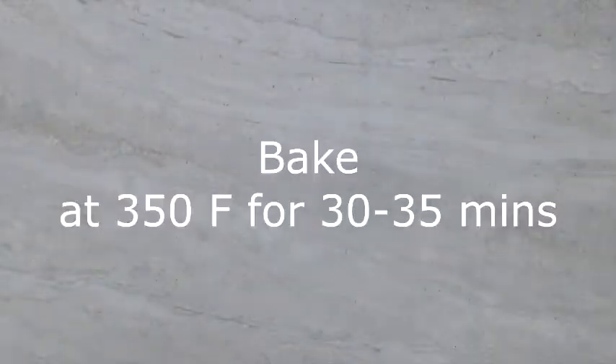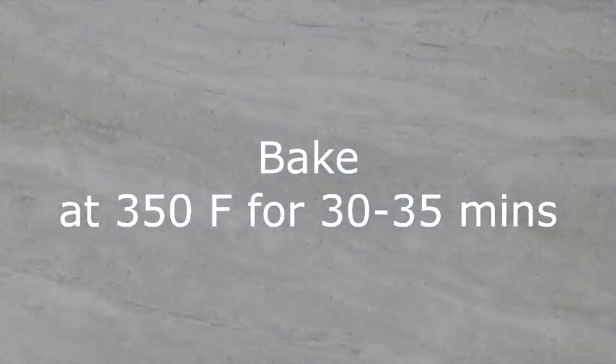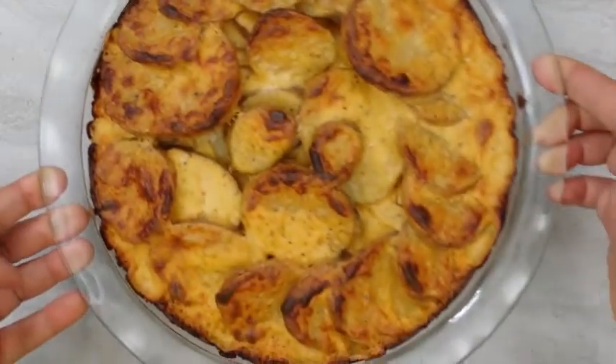Bake at 350 degrees Fahrenheit for 30 to 35 minutes, or until the top is golden brown. Take a look — thank you.